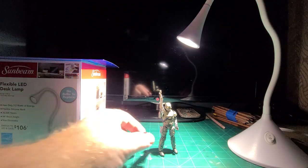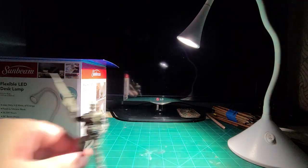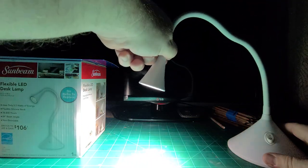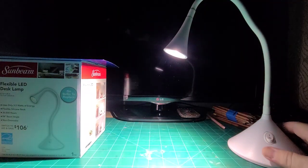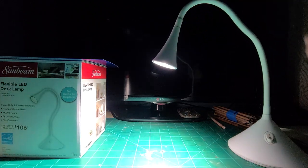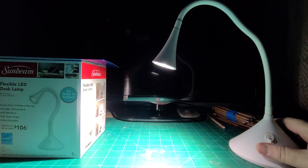This is going to be a real quick video. I just want to show you a little something that my niece, who is only six years old, picked up for me at the Dollar Store. She says, Uncle Bob can use it on his desk. So I thought that was really thoughtful. And when I opened it and I'm looking at everything, I'm saying she picked this up at the Dollar Store.